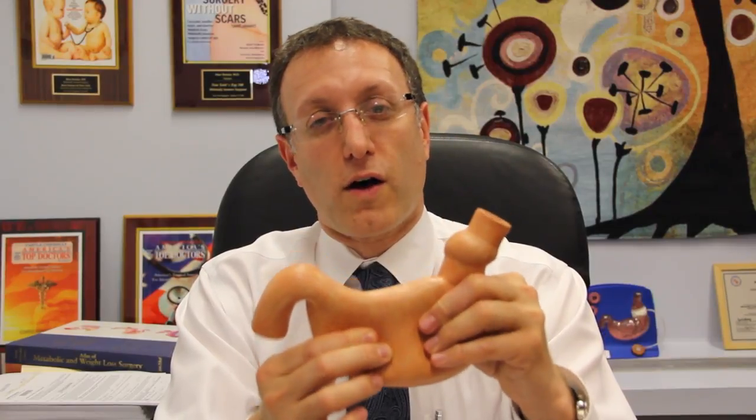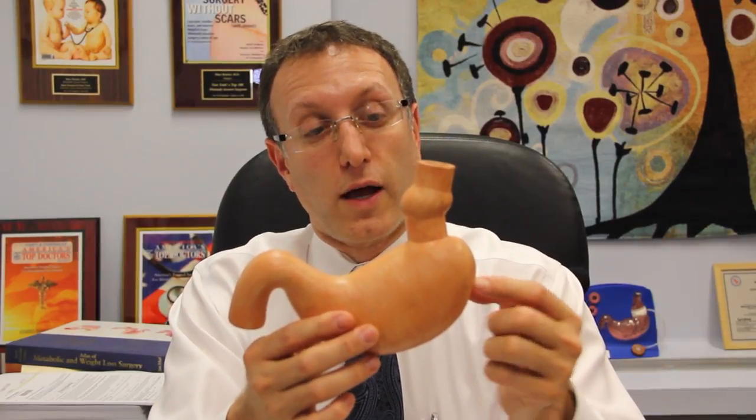One of the interesting things about sleeve gastrectomy is that it's not just a weight loss operation that works by restriction or by limiting volume. It appears that this portion of the stomach creates a hormone that stimulates hunger, and by removing this segment of the stomach, the hunger is controlled or dramatically lessened.